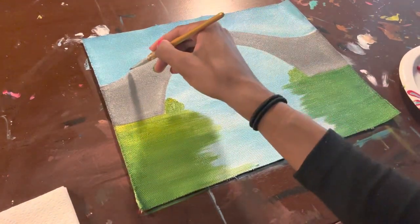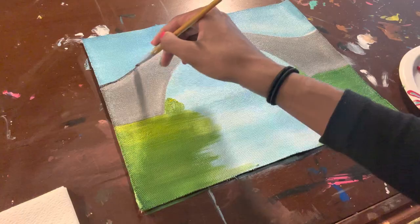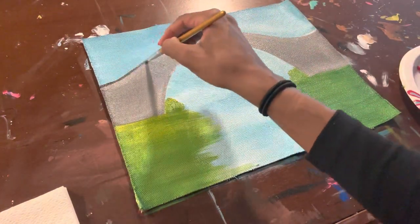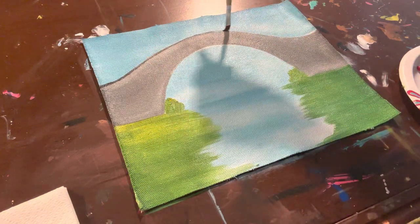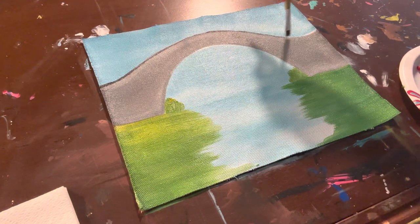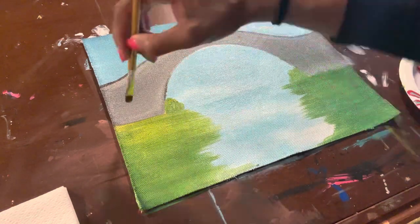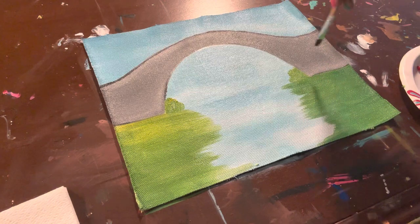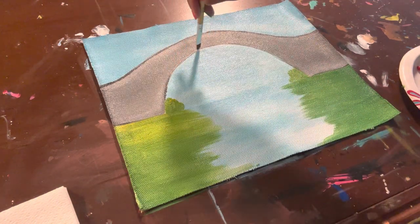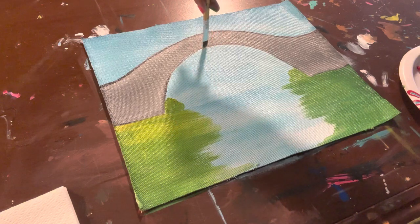Now I'm taking my detailing brush — the smaller brush — and going over the outline in black or dark gray so it can stand out a little bit more. You can just take your time with this. Again, it doesn't have to be perfect. The point of this is to paint, to release, and to take your mind off of whatever you need to take your mind off of, putting it all onto the canvas and releasing everything onto the canvas.